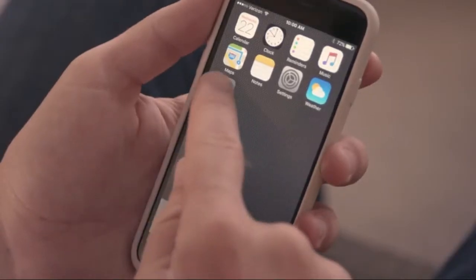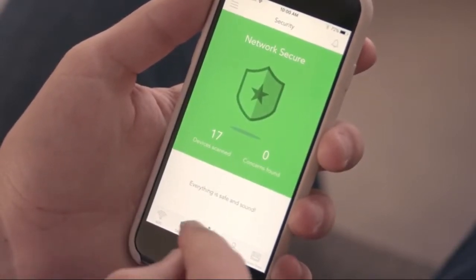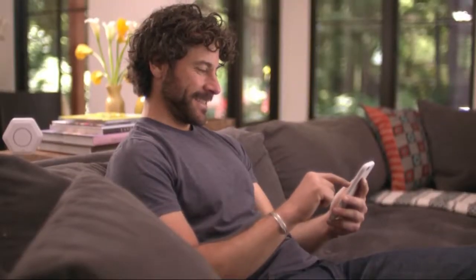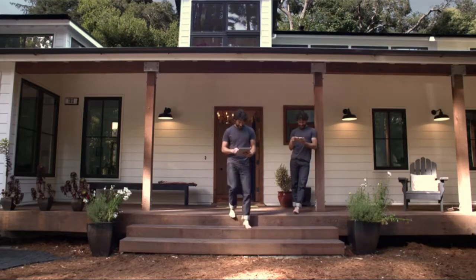That's wall-to-wall fast Wi-Fi. The Luma app makes controlling your network as easy as the internet makes everything else. And with built-in network security, plus the content control right in the app, you'll never have to worry about your network again. This is the future of Wi-Fi you were promised. Enjoy it. Everywhere.